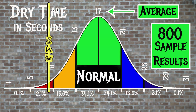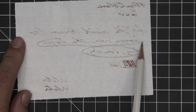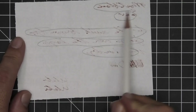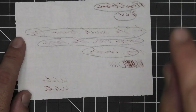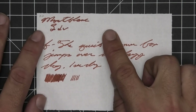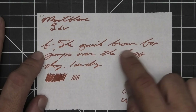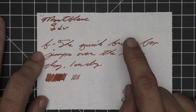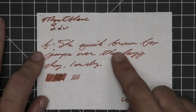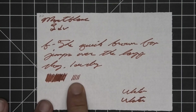The average dry time for inks tested was 17 seconds, with the realm of normal being 13 to 21 seconds. Mont Blanc's Leonardo da Vinci has an average dry time of 10 seconds, making this a faster-drying ink. On 20 lb copy paper: yes it bleeds, yes it ghosts, it's feathering and bleeding through, though it did not touch the page underneath. The medium feathers all over and spreads to about a broad. The extra fine has tiny feathering and spreads to about a medium — one second to dry.